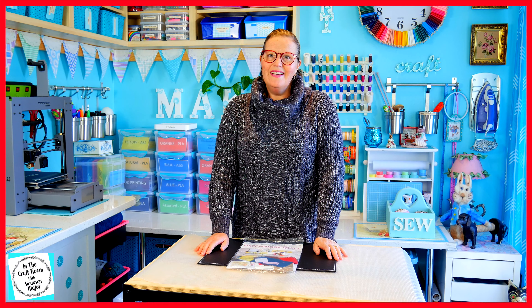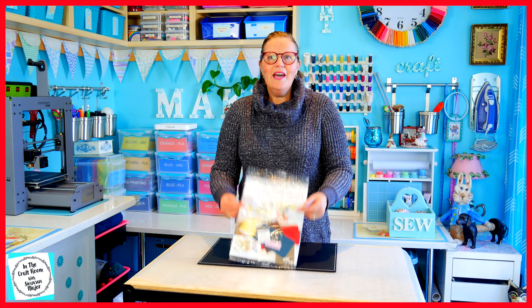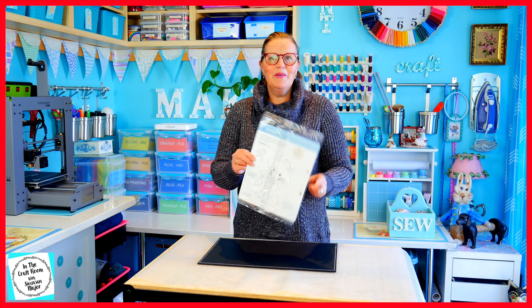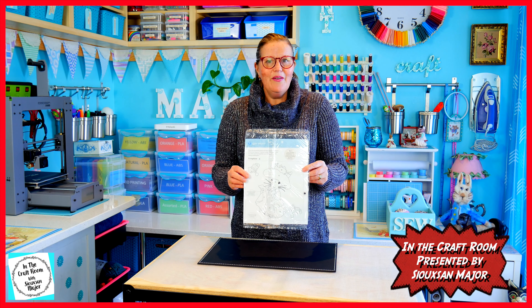Hi, it's Susan here and welcome to In The Craft Room. Today we've got issue number seven. I'm going to unpack it and we're also going to begin the Benjamin Bunny appliqué character square.